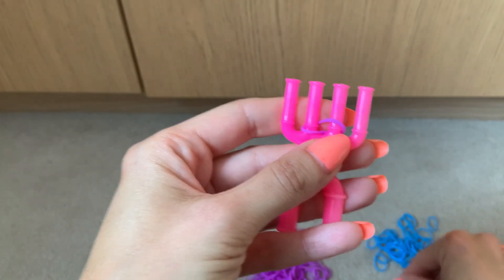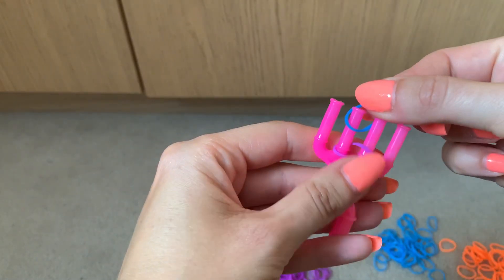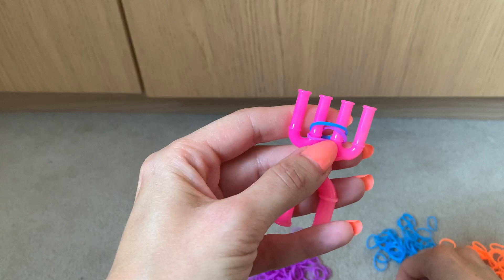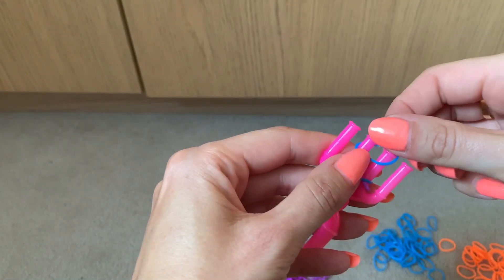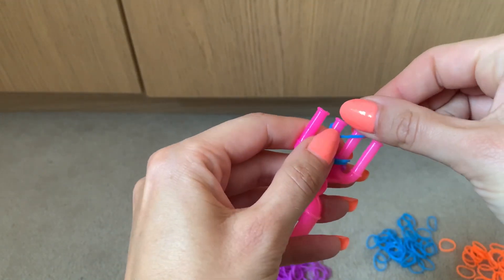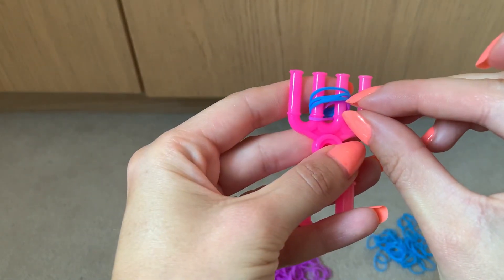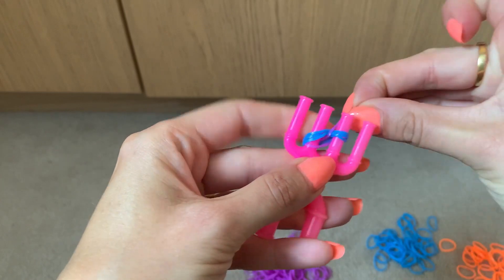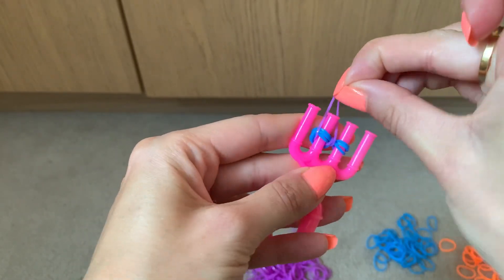Then I'm going to get my second colour and put three bands across prongs two and three. Then I'm going to lift the bottom one over the three on both prongs.